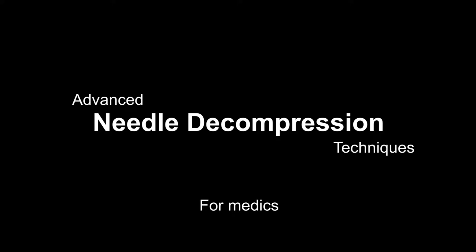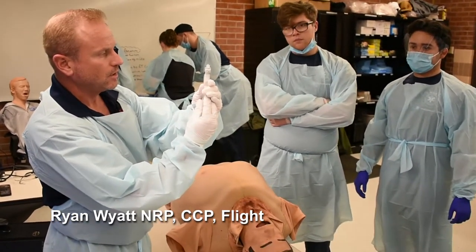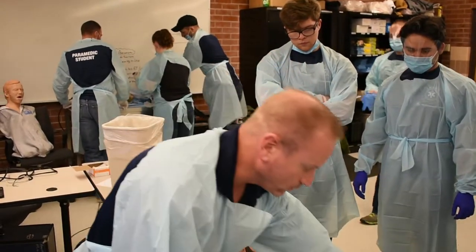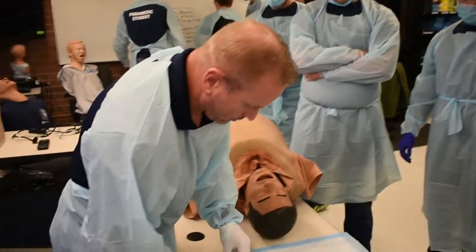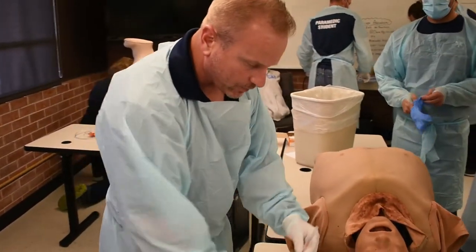Needle decompression. There are a few ways to needle decompress. However, if you're in flight or in a very noisy environment, how I have it set up — even in my civilian bag — is I have two needles.